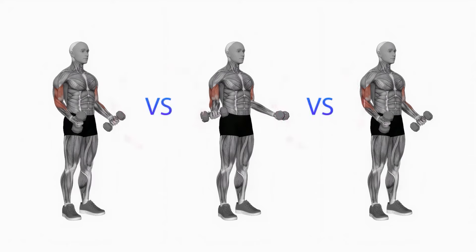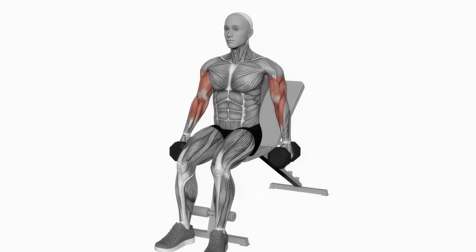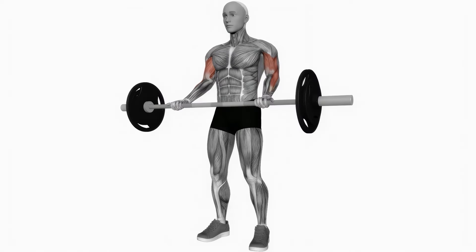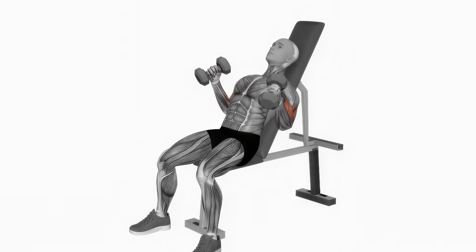Sure, maybe some movements are slightly superior to others, but especially when it comes to arm training, it's like you're just bending and extending your elbow. Pick just a couple of curling movements. If you're really worried about it, do some variations — one where your palm is in a neutral position, some hammer curls, some curls with your palms up. If you really care, maybe do some incline curls with your elbow behind your body. Same thing for triceps.